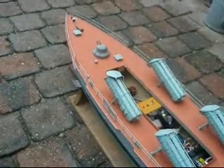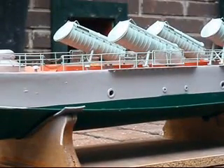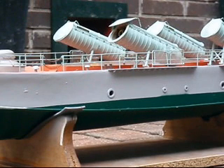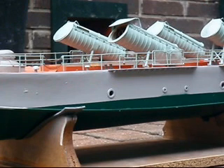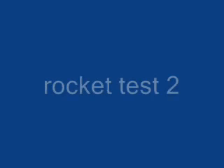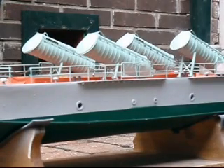It seems to be working alright. It seems to be working tonight. We are back at the vehicle. Let's see.